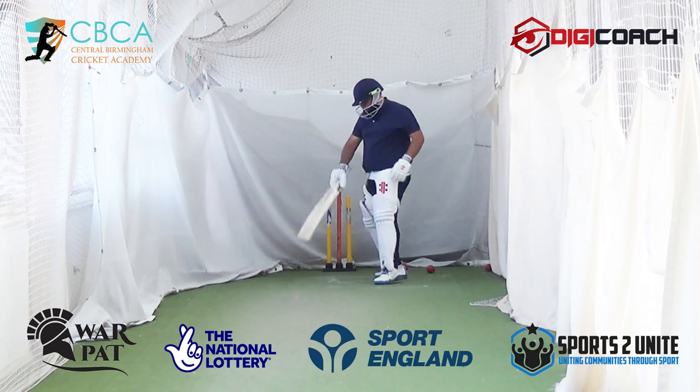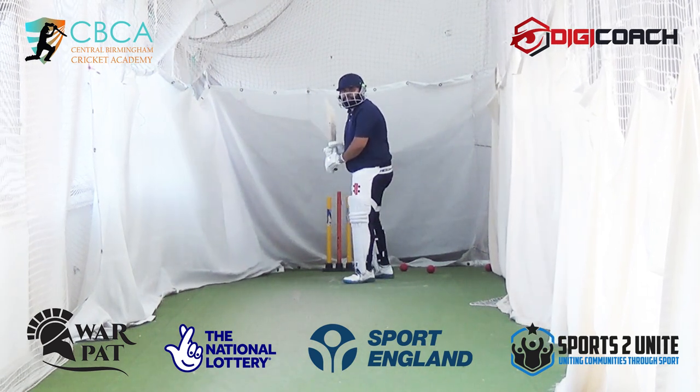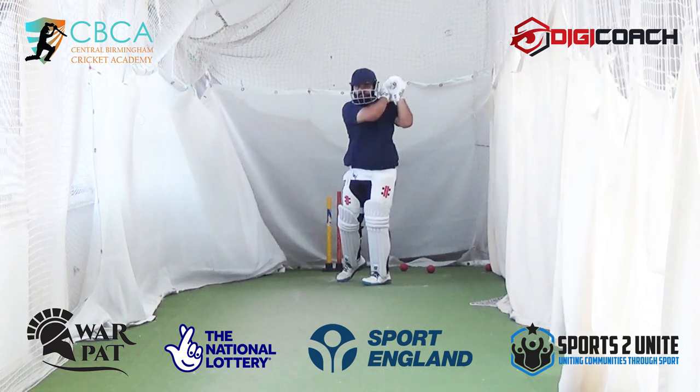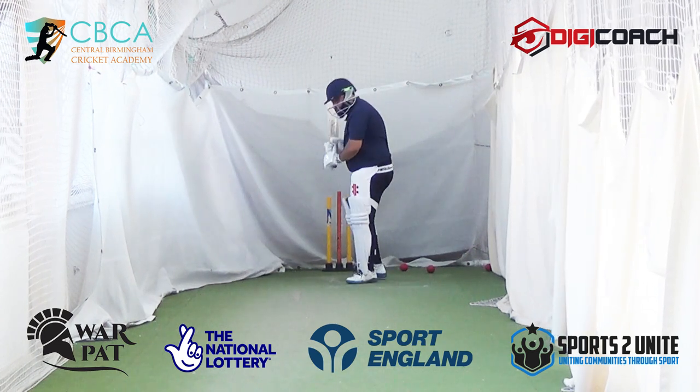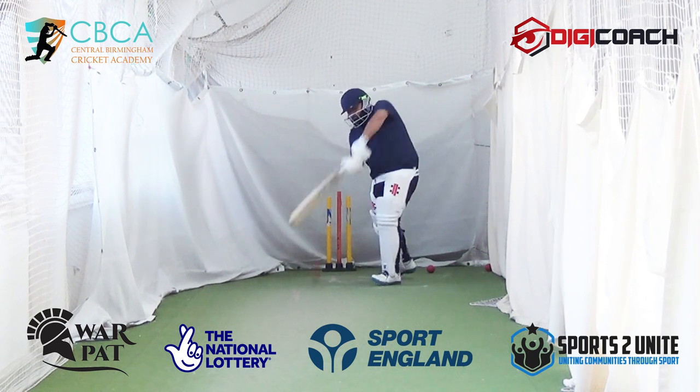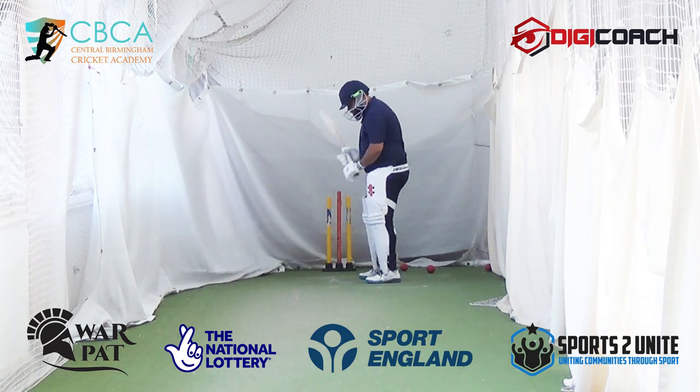Nice, good connection — that must feel nice. That's it, that's it. So all you need is that feeling first. Good. Bat on ball, that's all for the first bucket — bat on ball. Good, better base, starting to find your way.